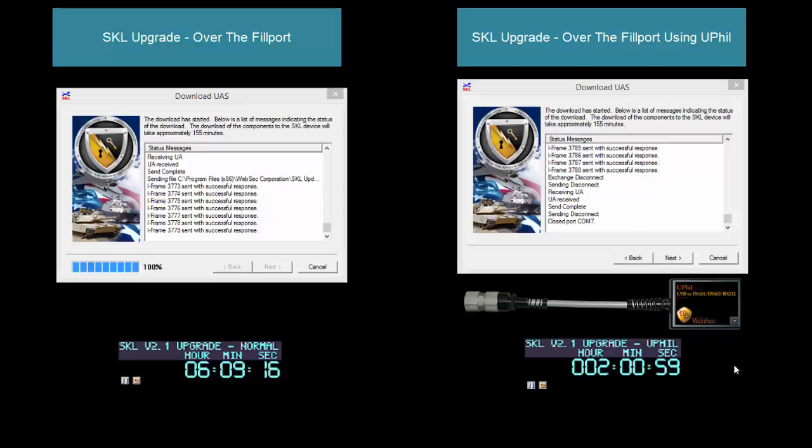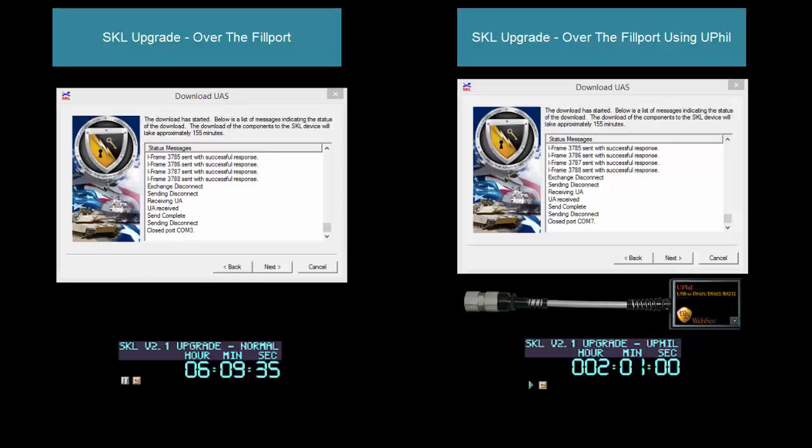You can see that it's taken about a third of the time that it would normally take to upgrade an SKL. Understanding that time difference between the two, you can really appreciate what kind of time savings as well as cost savings that using the WebSex uFill device can really provide. Thank you.